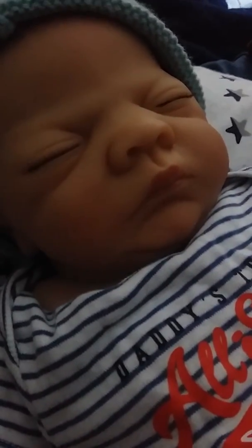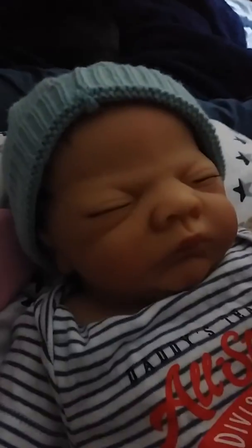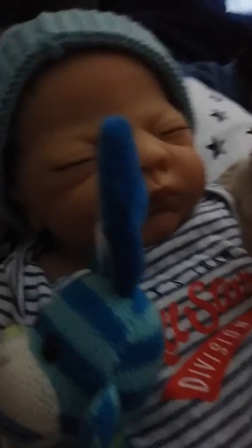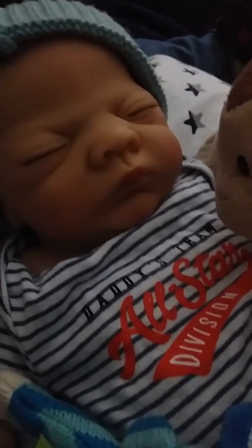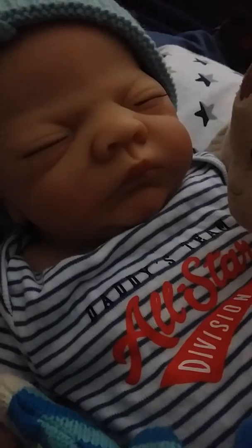He feels much better and now he's got little toys he can play with. He's got Curious George right here and another little monkey. As you can tell, his mommy loves monkeys. I'm trying to get his grandma to let me have two more little monkeys. Maybe she'll watch this video and know how much I want them.